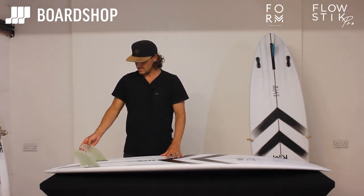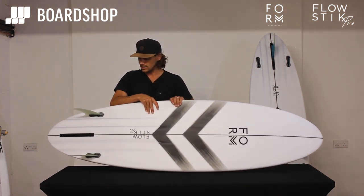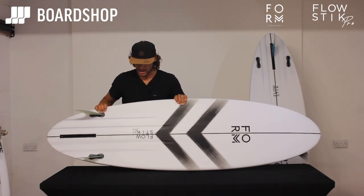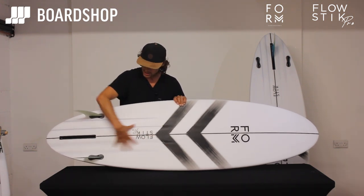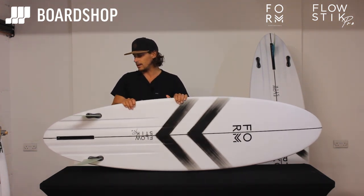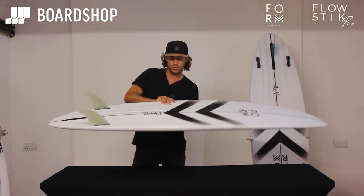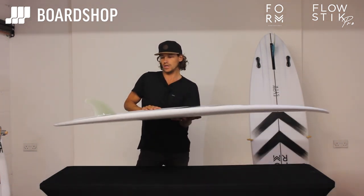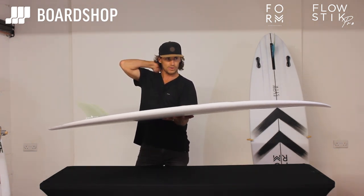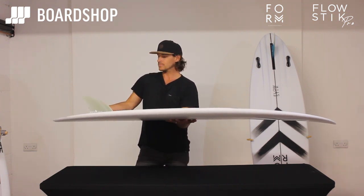It's a kind of hybrid twin-fin gun. The channels are in there just to give you some more control, because you're going to go so quick on this thing — it's so fast. It just lets you go from rail to rail a little quicker, and gets the water moving through these two nice big twin fins when you're on quite a steep hollow wave. This is my step-up board, and as soon as the waves got to kind of six foot, I would get off the Adapt or the go-to shortboard and jump on this.